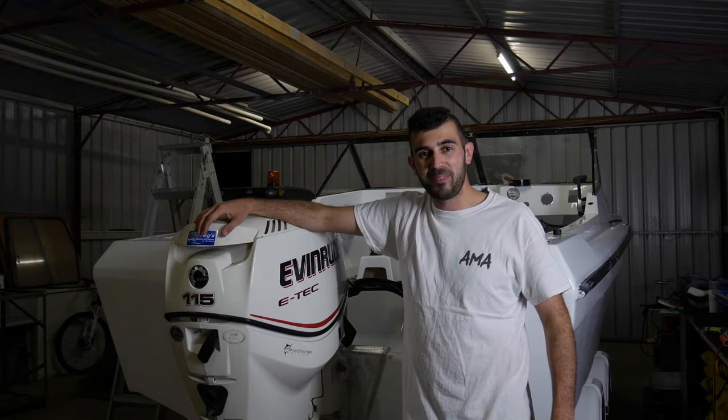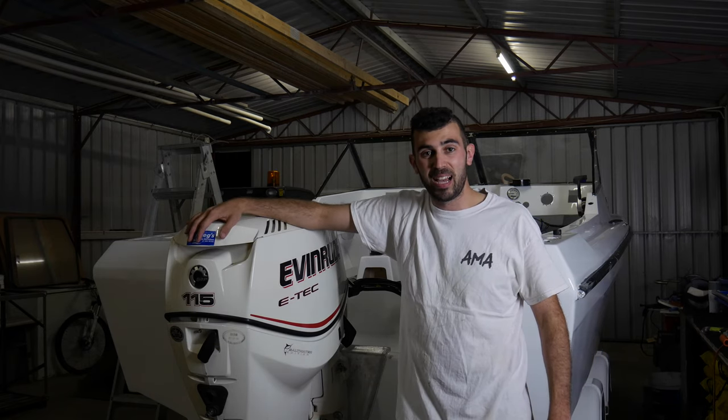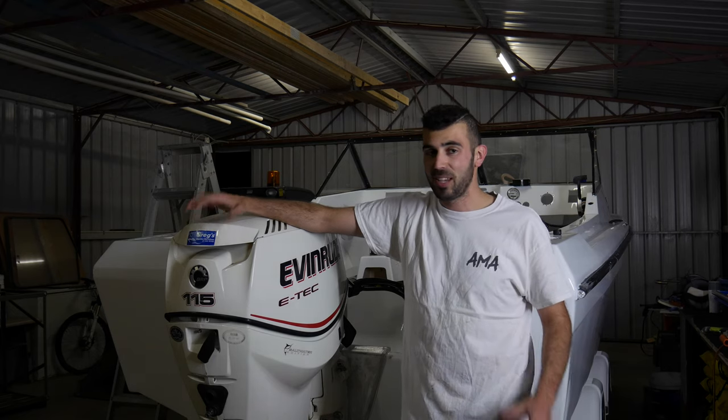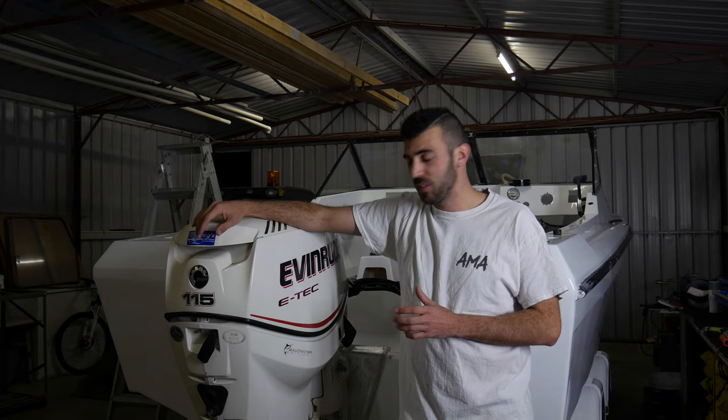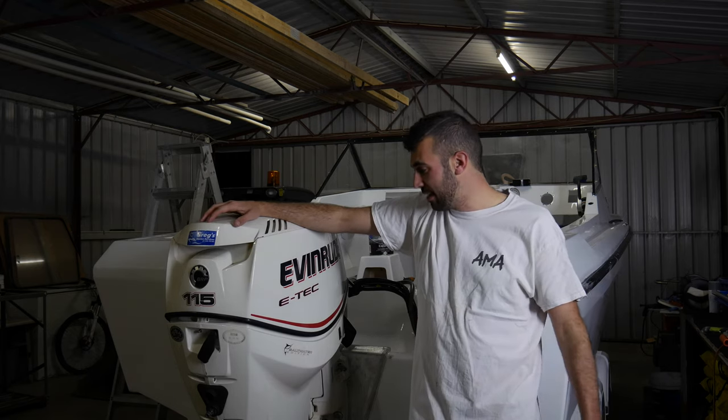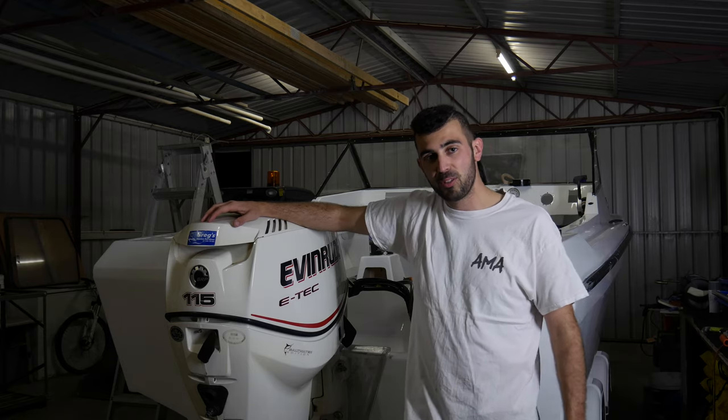Hey guys, welcome back to Angry Mac Adventures and today we're finally starting the Evinrude E-Tech. Everything has come down to today and I cannot wait. Now if you guys are following the series, you'd know that I did purchase this a couple of months ago and just slowly starting to fit it out to the Voyager.